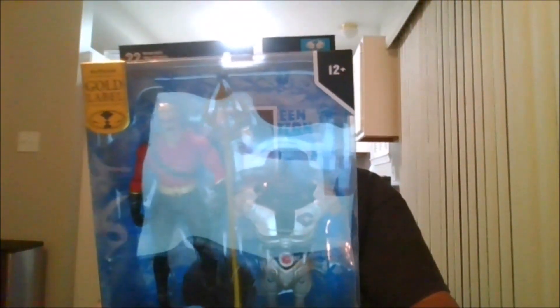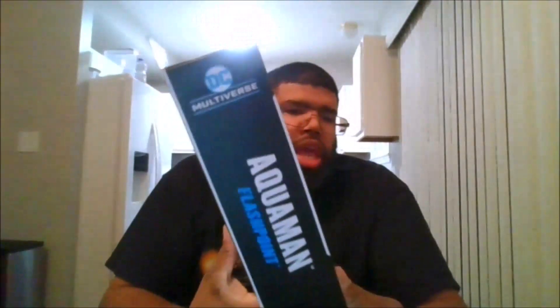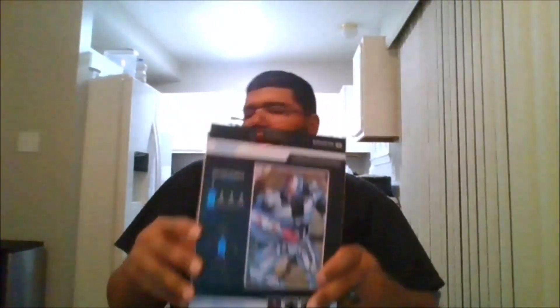This is the piece to build the Cyborg figure. Here's the front of the package, here's the back of the package, here's the side, the other side, the top, and the bottom.